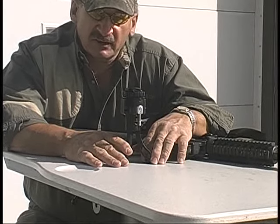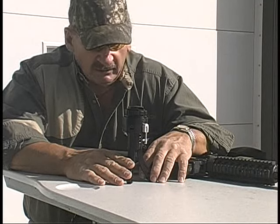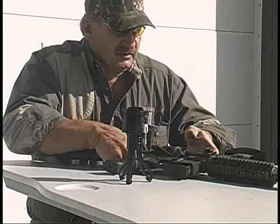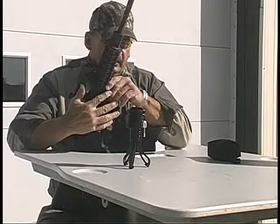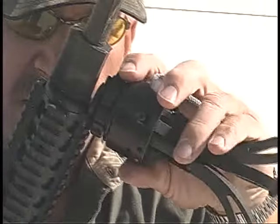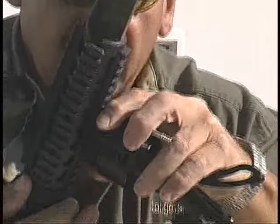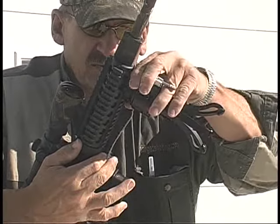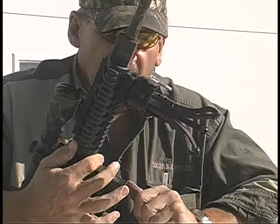I'm not knocking the bipods which I used to use — they've got a lot of advantages too — but there were just limitations there. What I did here is attach this to the rail. My jammer here is a quick release. I simply slide it onto the Picatinny rail. I can put this in virtually any position I wish, but today I'm just going to use it up here towards the front. I'm going to lock it in right there.